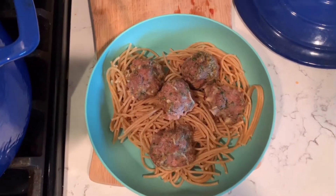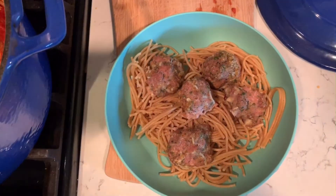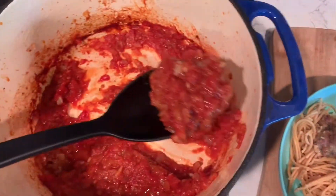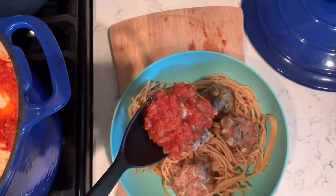We've already showed you how to make the easiest and tastiest meatballs ever. Now we're going to show you the world's simplest homemade pasta sauce to go with it.